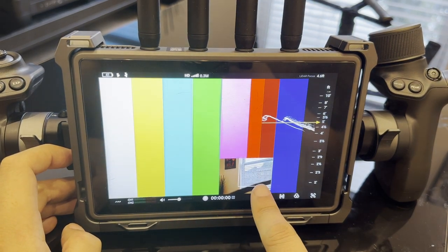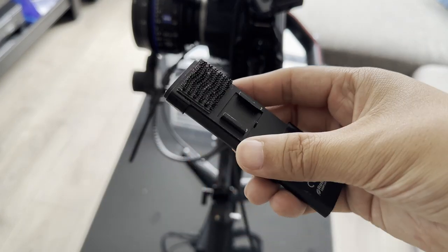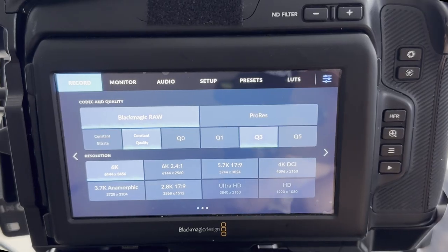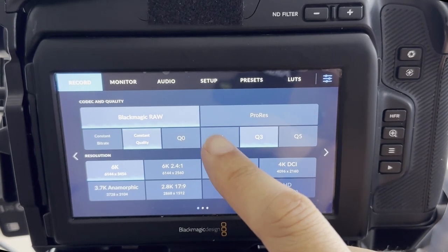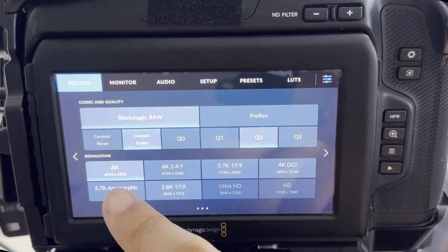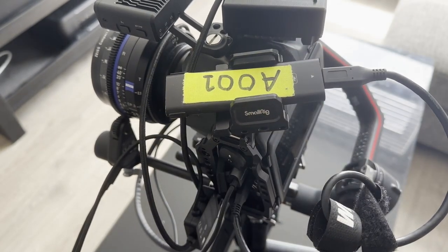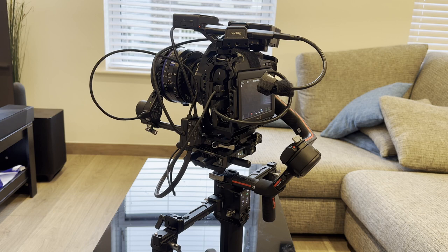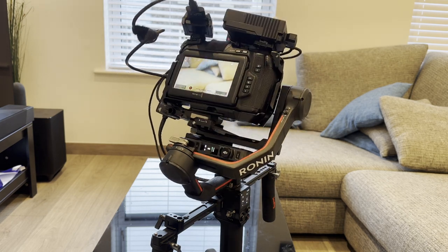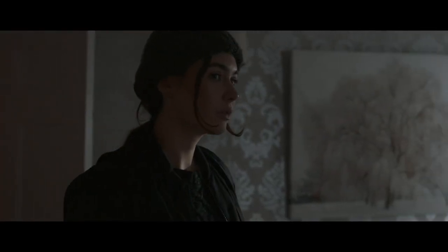Another cool feature is you can switch on the little camera on the LiDAR so you can see where it's being focused and select your focus points. For storage I use the Wise 2TB SSD — it's really reliable with no frame dropping, and I can record up to Q1 or even Q0 on Blackmagic RAW at 6K resolution. I then attach the SSD on top of the camera held by the SmallRig, which completes the setup — giving me the option to control the camera wirelessly from the monitor or just grab the gimbal and go.